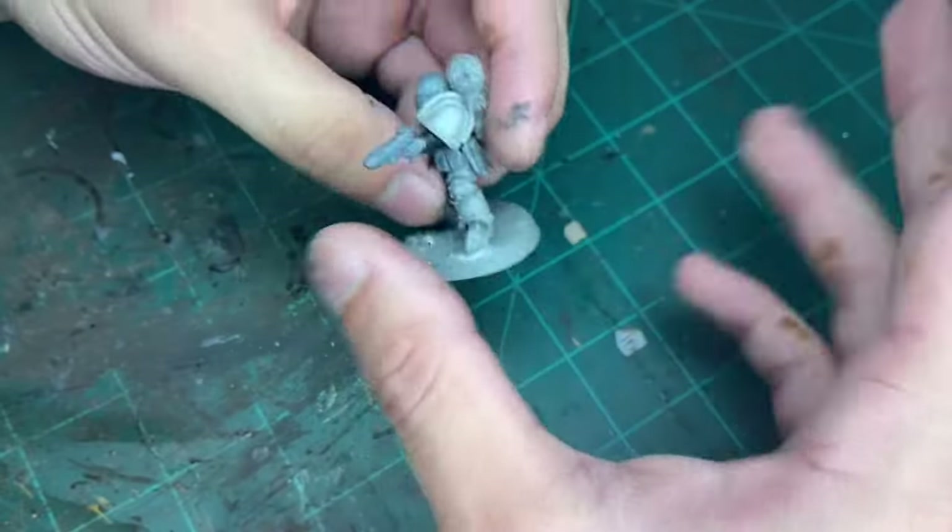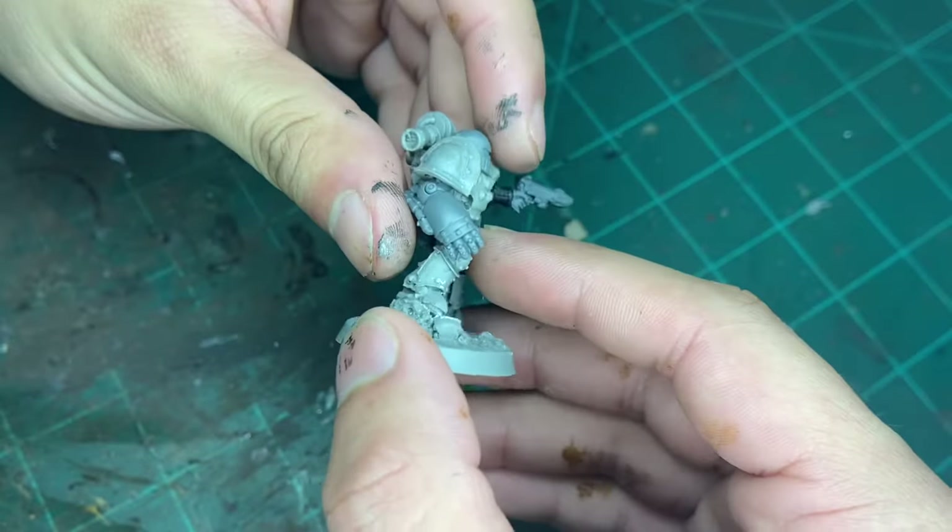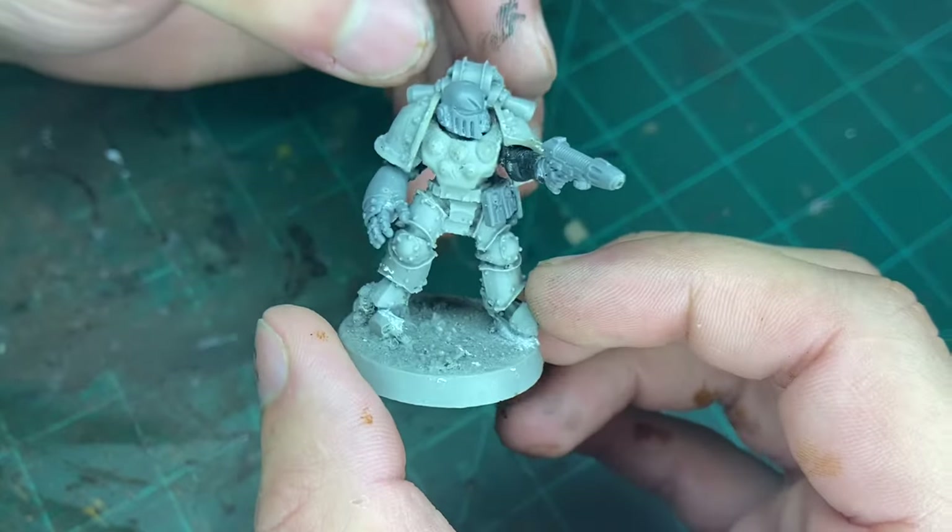Hello there, it's me, Tarman, and today we're going to do a speed paint. The Legion we're going to be painting is the original Blood Angels, the Revenant Legion.